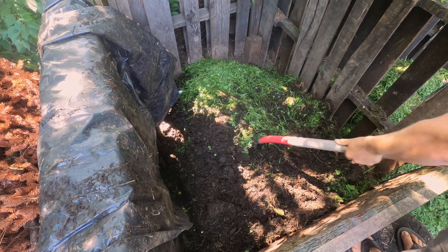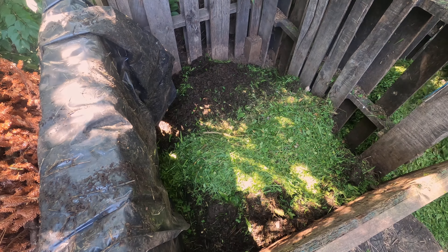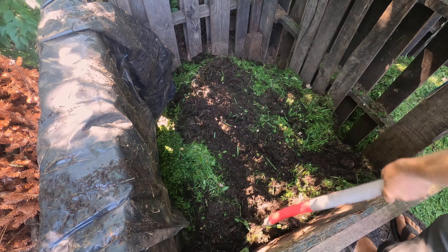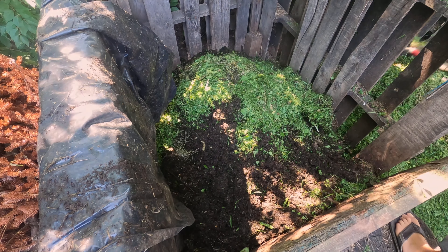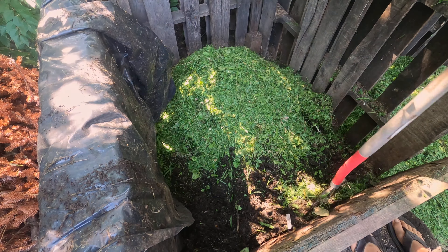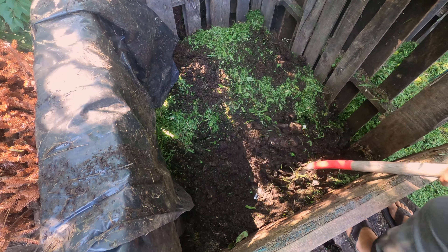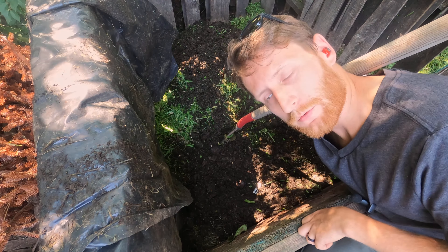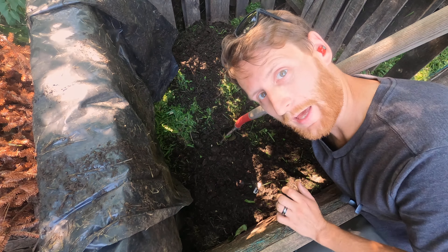Let's get into it. Quick note: at this point, if you have any kitchen scraps or any other organic waste that you would like to add, this would be a perfect time to do that.